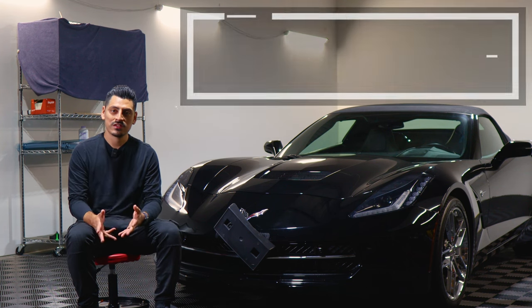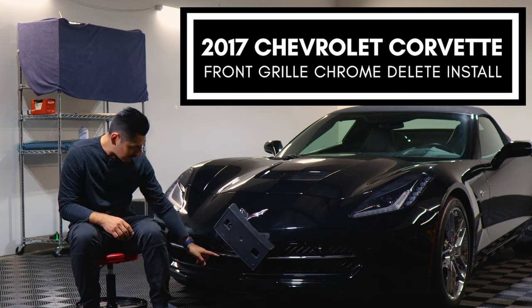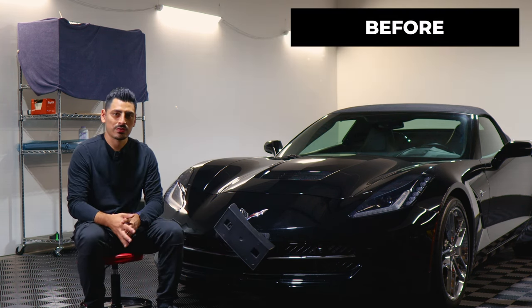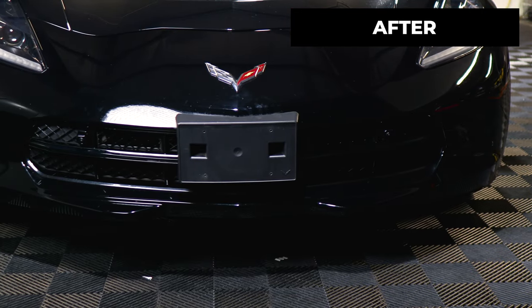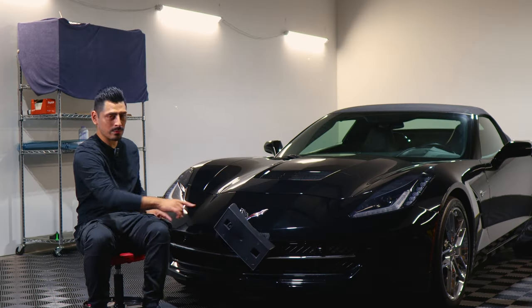Hey everyone, welcome back to another video. In today's video we have a 2017 Chevy Corvette and we're going to do the front grille chrome delete installation for this vehicle. As you can see, this is how it looks before doing the installation on the front grille, and this is how it looks after the installation. We use the gloss black material to change the appearance of the vehicle for the front chrome.